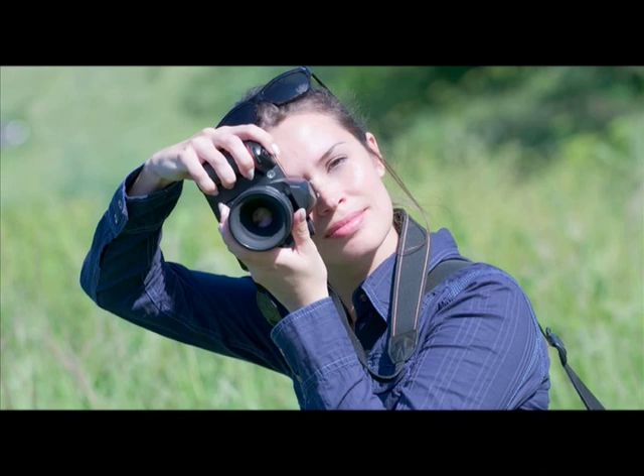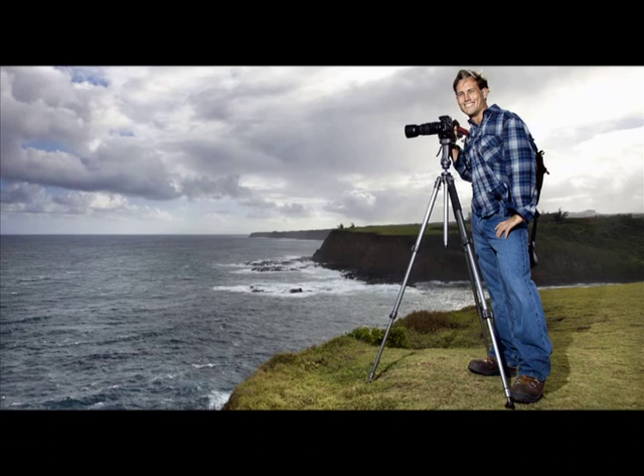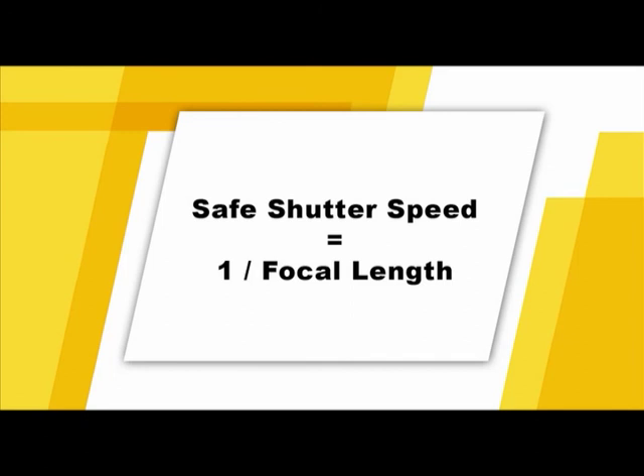Another cause of poor focus is camera shake. This happens when the camera moves while the shutter is open, exposing the image sensor. Always try to steady the camera — holding it with two hands and pressing the viewfinder gently against your face will help. You can also lean against something or use a tripod, a monopod, or even a bean bag to steady the camera. You can also reduce the effect of camera shake by selecting a fast shutter speed. A helpful rule of thumb is to set your shutter speed to 1 over the focal length.